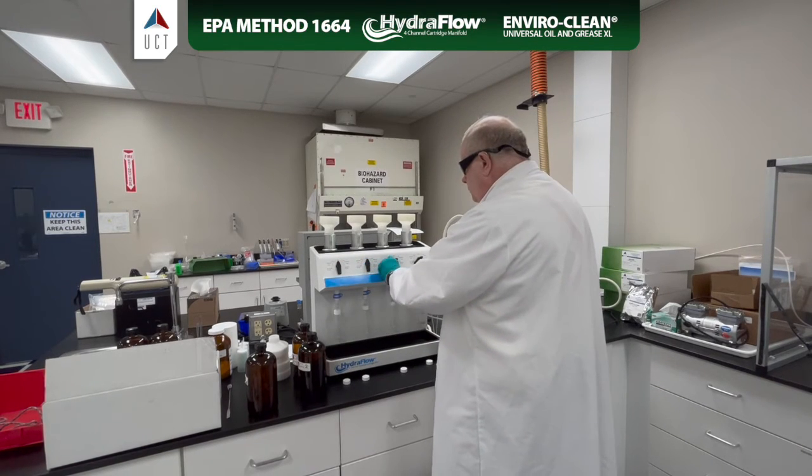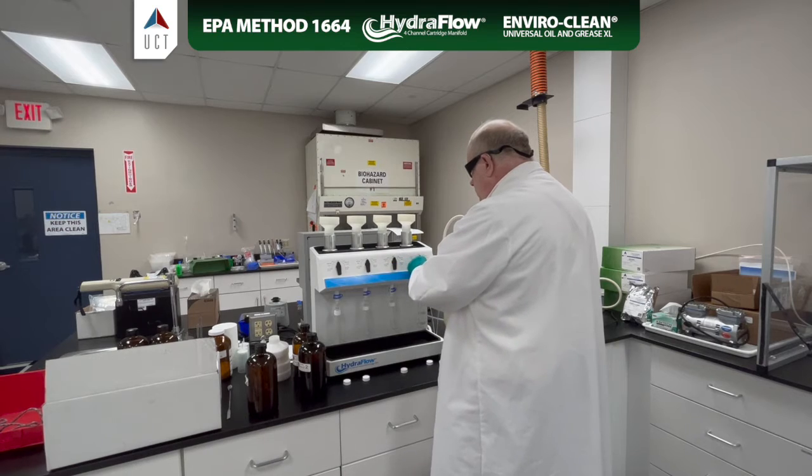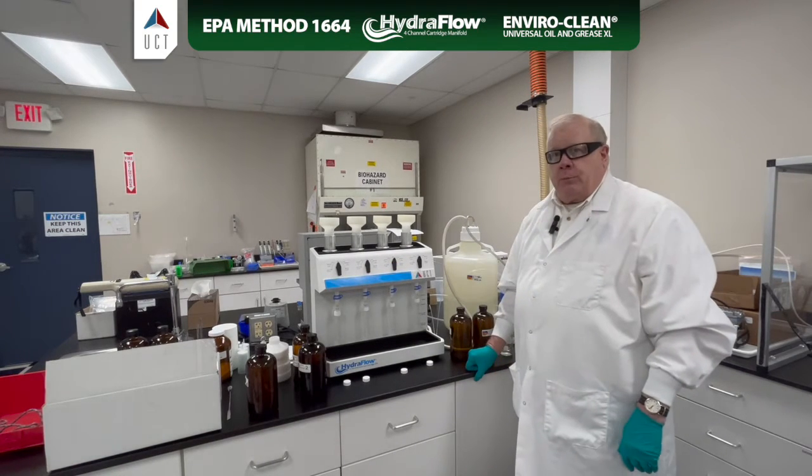Turn that off. And now we're ready to add our samples.